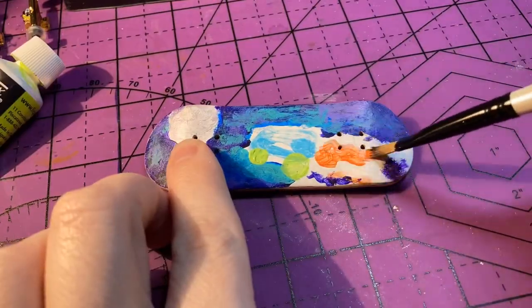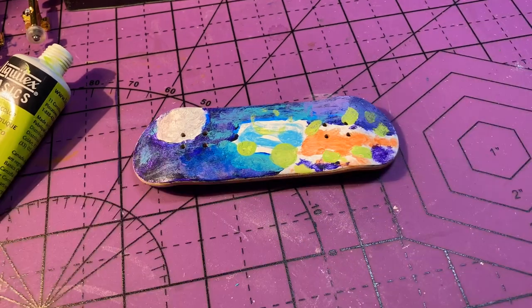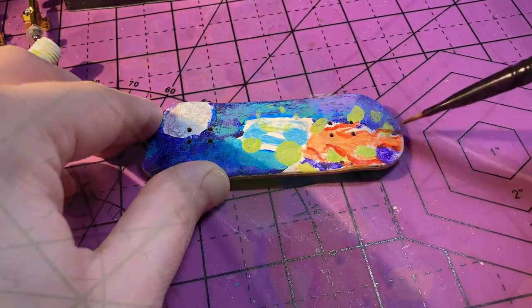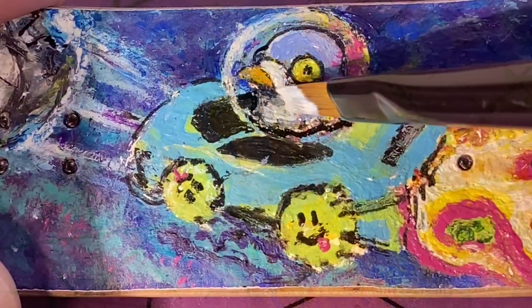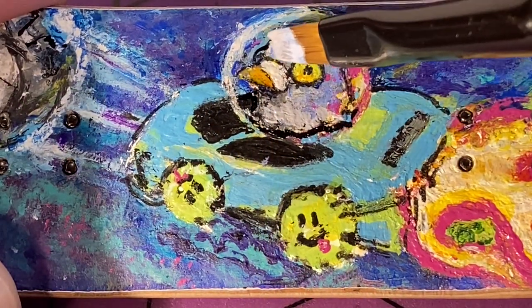I also want to thank everyone who suggested ideas for painting on the board. The space theme with the Rocket League car going through space was one of the most popular suggestions. If you have suggestions or want to help decide on future projects, make sure to check out the community tab as well as the Discord — I'll put a link in the video description.